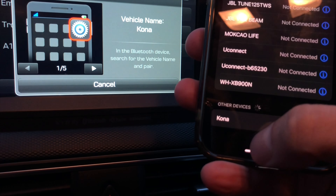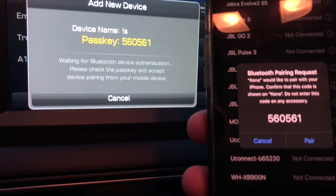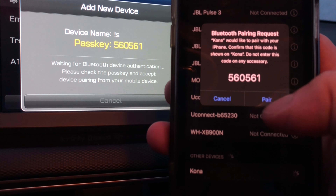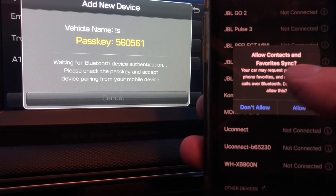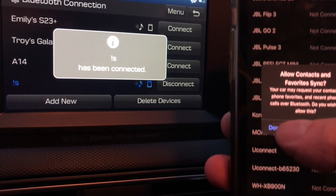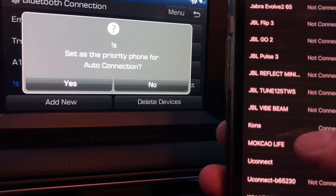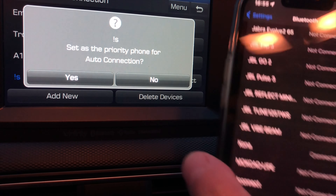In the Bluetooth settings we can see the devices that have already been paired with this phone. At the very bottom we find Kona. We select Kona and then we see a pop-up on both the phone and the radio showing a passkey. We compare the two numbers and both numbers have to match.